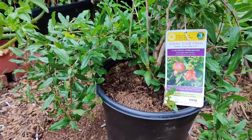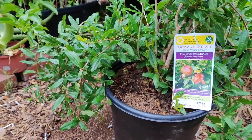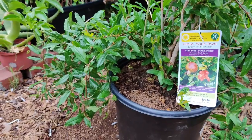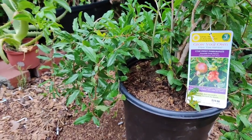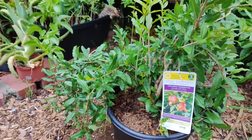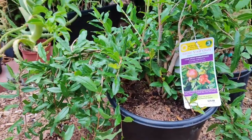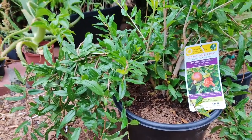In orchards, space them 15 to 18 feet apart. Water pomegranate trees every seven to ten days, about five to six inches of water. The tree only needs about 50 to 60 inches of rain annually. Irrigate evenly all around the tree or shrub to prevent fruit splitting.